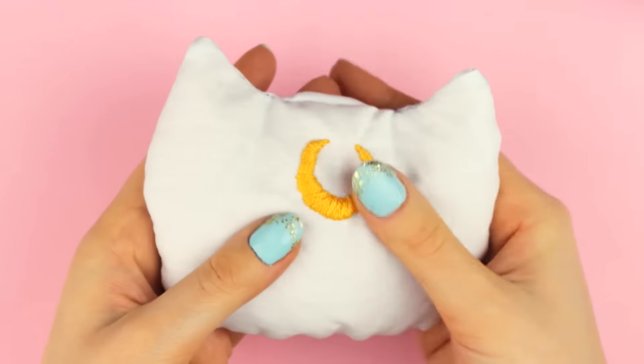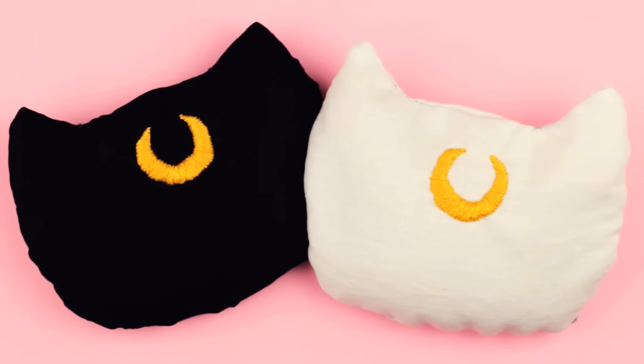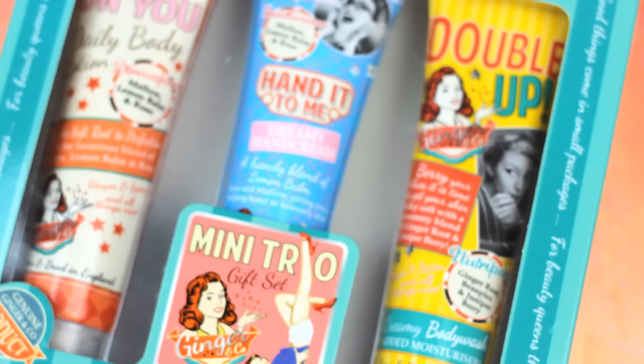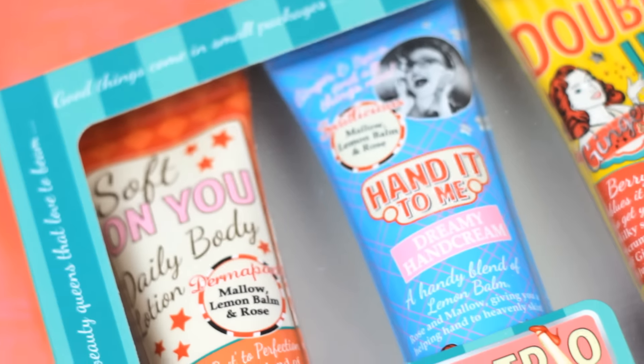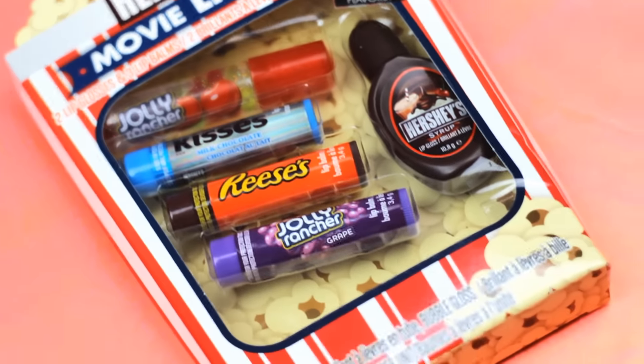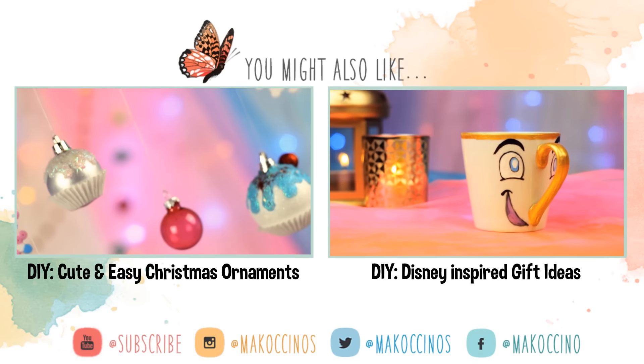Now you just need to microwave it for a minute or two and the hand warmer is ready to go. I think this is a cute gift for Sailor Moon and cat lovers. And since we have our scavenger hunt giveaway going on, this time you can win a mini trio beauty gift set and a lip mix. Check out the description box below for more information about the giveaway and how to enter. Have a wonderful day and see you next week.